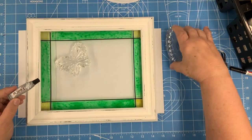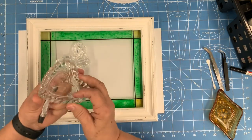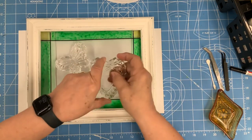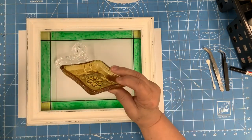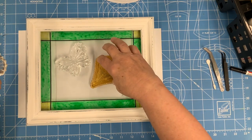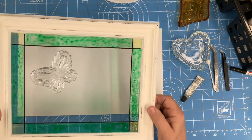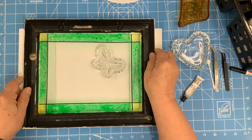I'm using E6000 glue to glue this little lead glass butterfly lid that I got out of a garage sale. When you're going to glue this type of thing to a glass, make sure the edge of it is totally flat — when you lay it down it shouldn't wobble. This one looks flat but when you lay it down it wobbles, so check that first. Now on the back side I'm flipping it over.